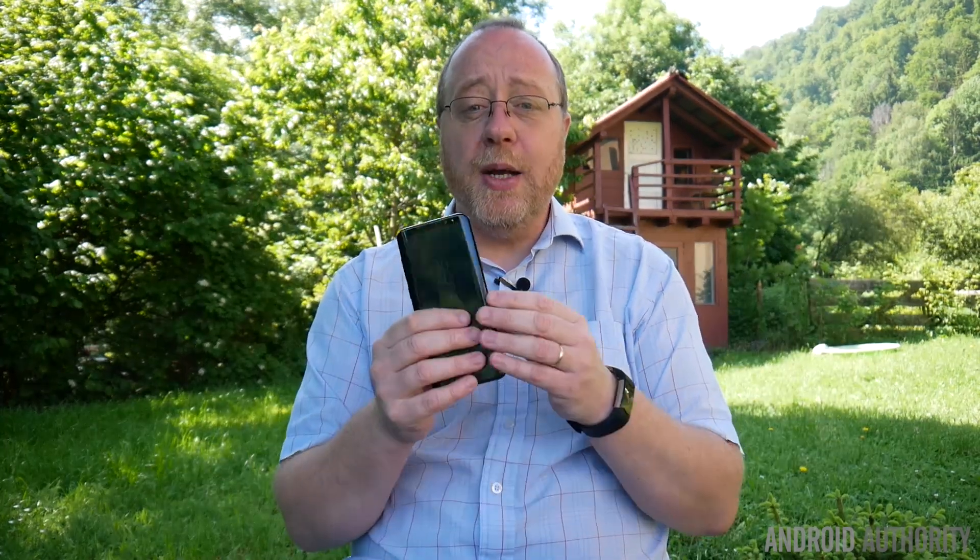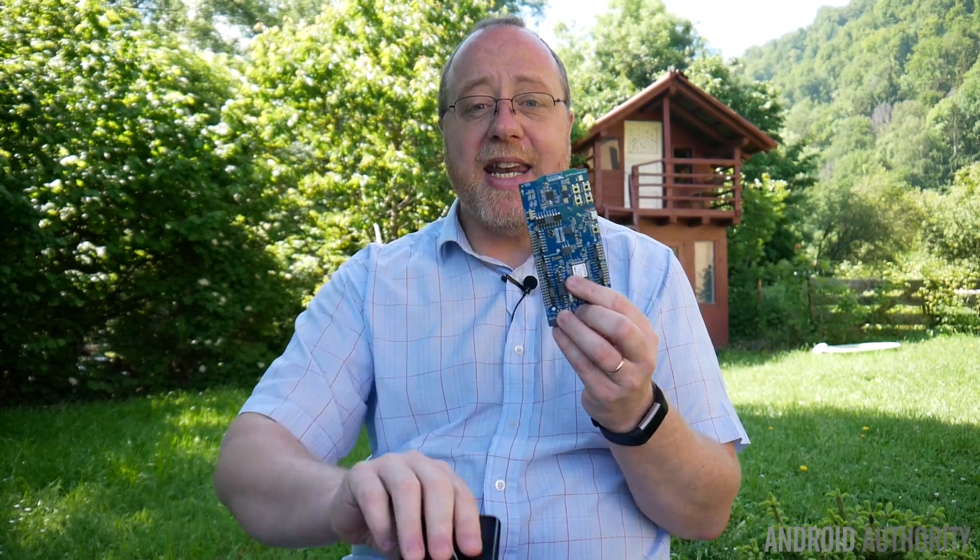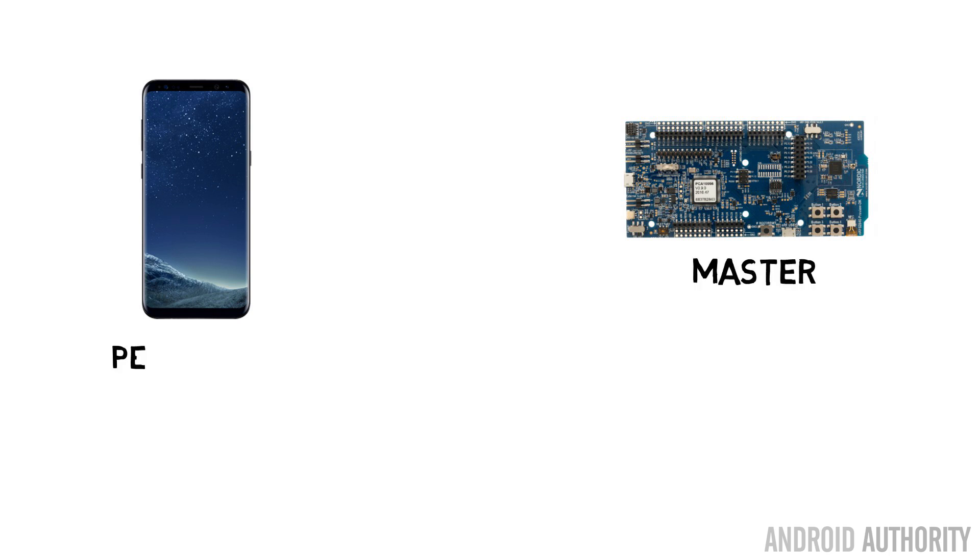Normally, you would take your Android device and it would act as the central device, connecting to a peripheral — normally like a Fitbit or something like that. This would be the main and that would be the peripheral. Now, you can't do that with the Galaxy S8 because there is no API. But what the people from Nordic Semiconductors pointed out is if you start with the development board as the master and connect to the S8 as a peripheral, then the S8 recognizes the incoming Bluetooth 5 connection, establishes that connection, and the two devices start to communicate.